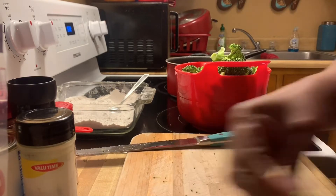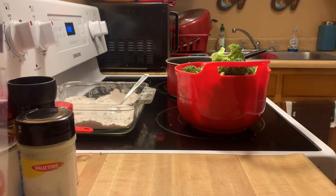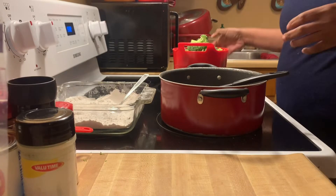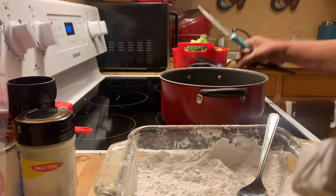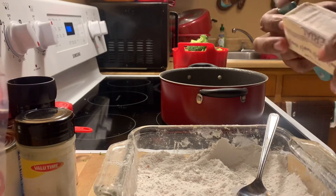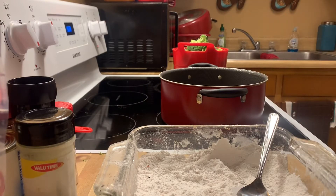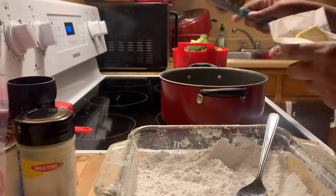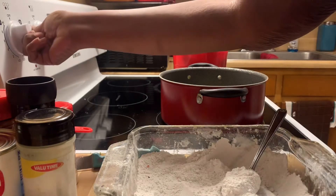Now we have our broccoli all cut up, so we're going to start on the roux. I'm going to put some margarine in the pan — about a tablespoon — just to get it started. I'm going to use two tablespoons of flour. If you want to use real butter, you can. We're just going to let the butter start to melt.